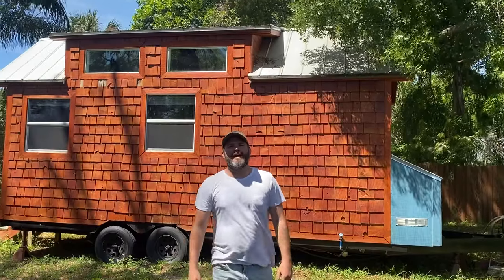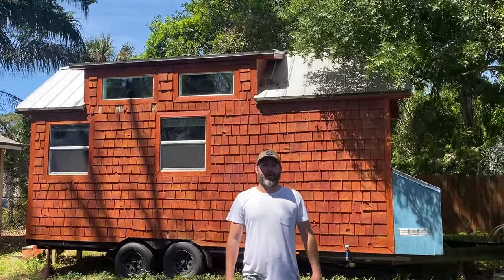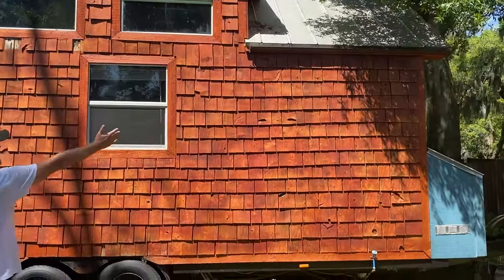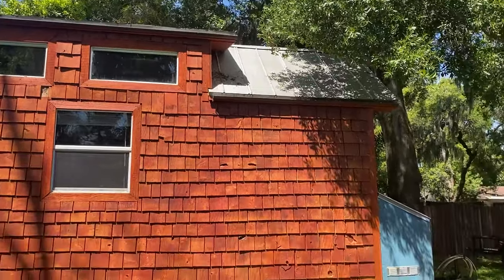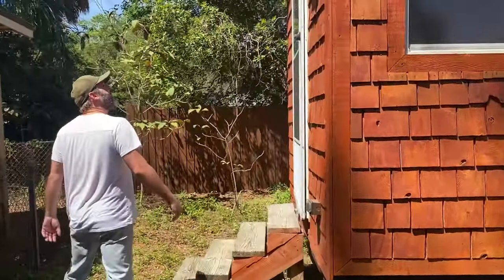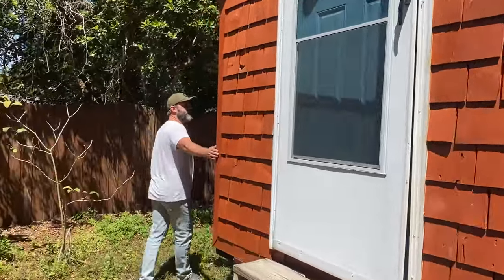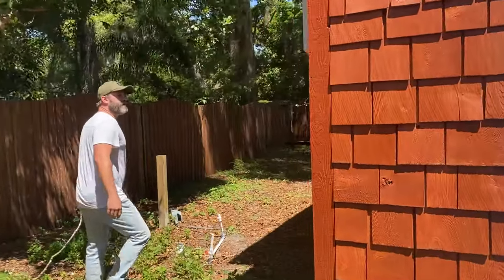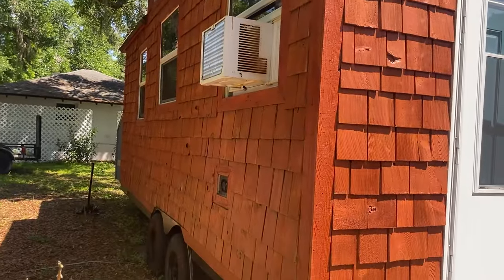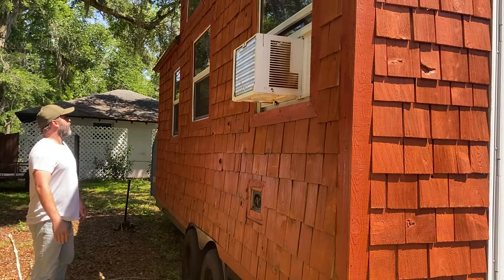Hey everybody, this is my 2018 tiny home built on a dual axle trailer. Outside, as you can see, it's got metal roofing and cedar shingles. Cedar shingles are great for protecting against termites — it's all been stained back in 2018. Here you'll see the window unit; it would not take much to add a mini split on the other side.